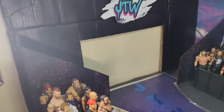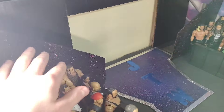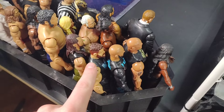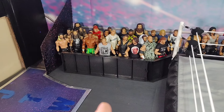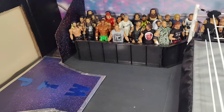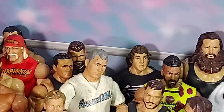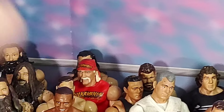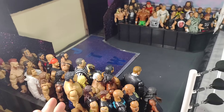So over here we have my JTW arena — this is where the wrestlers and superstars walk down. Here's the entire crowd, and there's Kevin Owens — he was right in front of my vision. If you go watch my last video it was my WWE Elite Series 101 Kevin Owens action figure review, and I was trying to look for him. He's right here, and there's another one — if I zoom in you can probably see him right behind Alberto Del Rio.